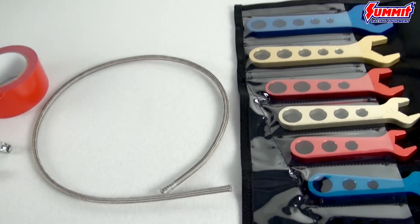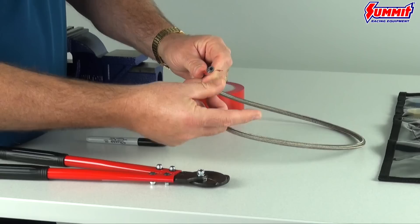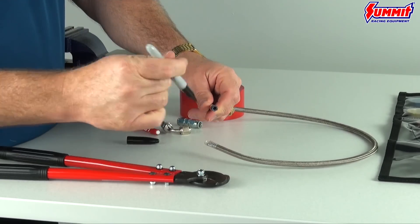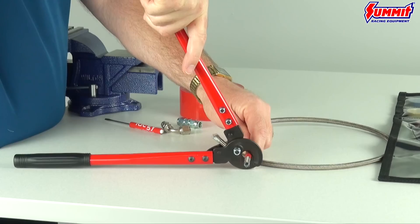Once your tools are assembled, choose the size and length of braided line you will need. Measure and wrap the line in duct tape and mark where you plan to make your cut. This will help keep the steel braided line from fraying. The line will be very sharp, so using duct tape will help prevent it from poking you.